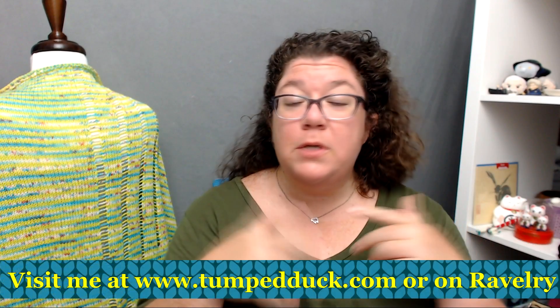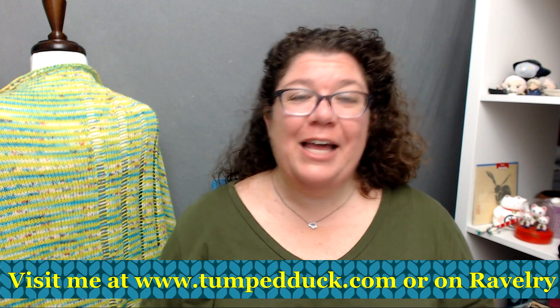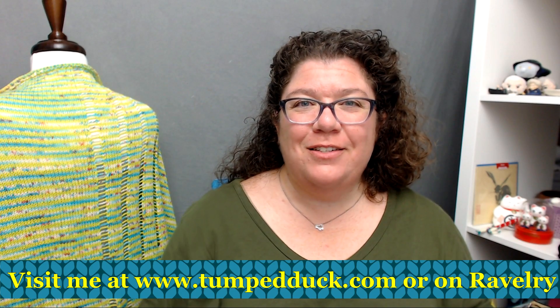I hope this video has helped if you've been wondering what these words meant and what the difference between the three techniques is. There are links in the description below to all of the patterns you've seen if you'd like to knit them for yourself. I always love it when people comment — please do if you have questions. If you want more in-depth information, come over to the Facebook group and do a post. If you like this video, please give it the thumbs up, subscribe to my channel, and select notifications. Thank you so much!